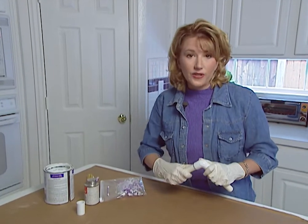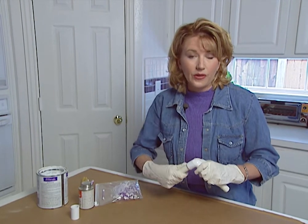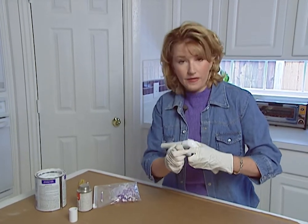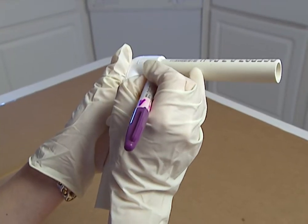The first thing you want to do is make sure that you dry fit all of your connections before welding them together. Just slip your fitting over your pipe. Then take a permanent marker, once you have it in the correct position, and draw a line over the joint onto the pipe.